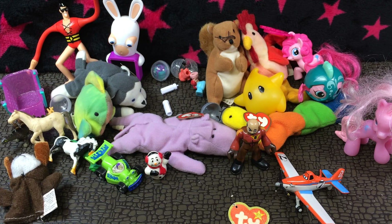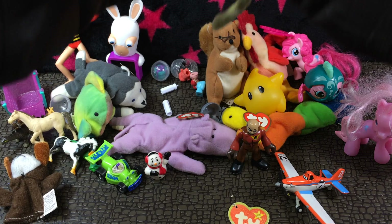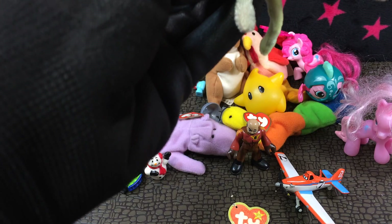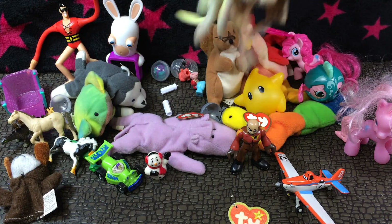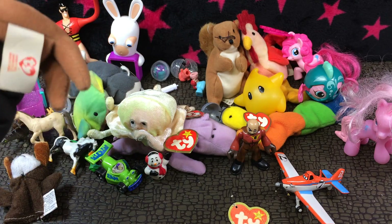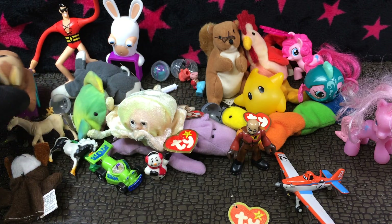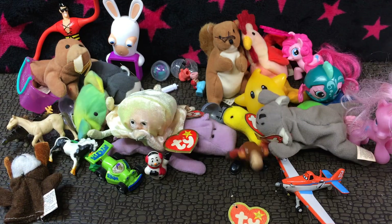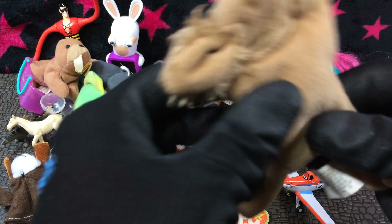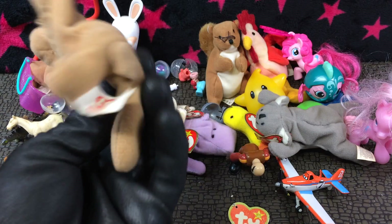Look at this guy — Gucci the jellyfish, I think that's his name. Yeah, that's pretty neat. Alright, there's the walrus beanie baby. He goes in the Shopkin thing. The koala. Squeaky top — cocker spaniel teeny baby.